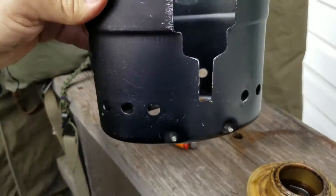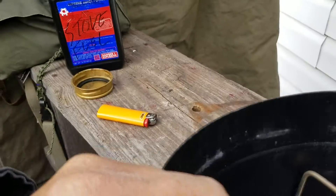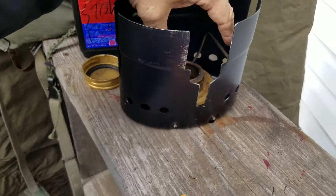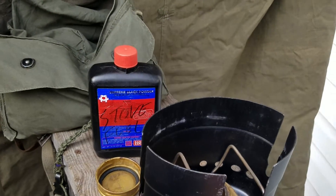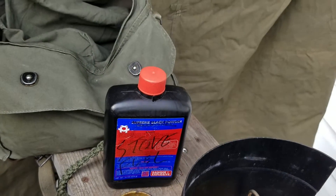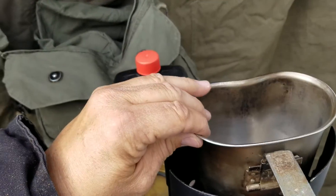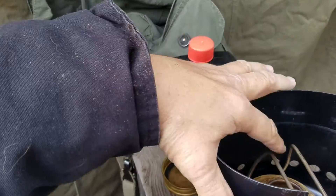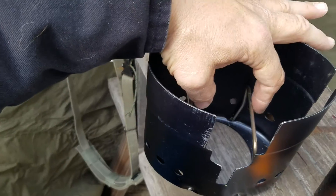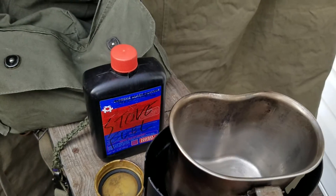Here's the aluminum windscreen for that Swedish stove. I'll have to do a video of using it sometime or another. Before we put water in the cup, we'll try this on for size — make sure that the little metal brackets inside are at the right height. It's not really made for this canteen cup, so ouch. That'll work.